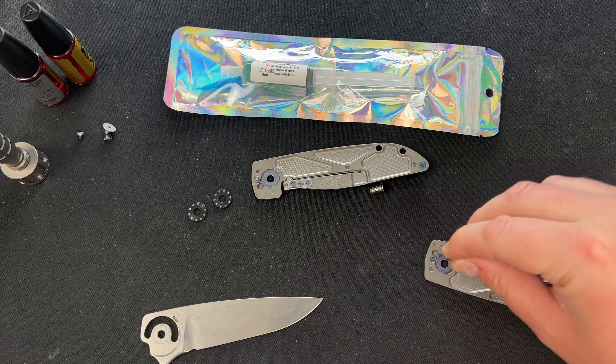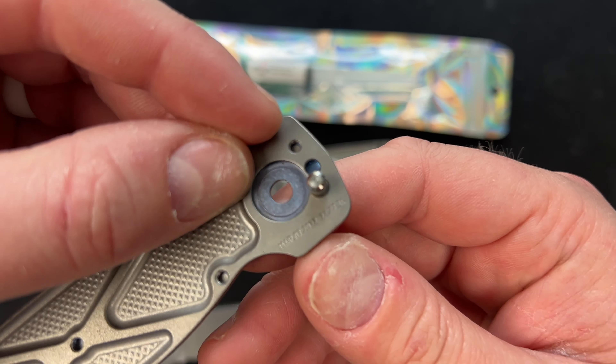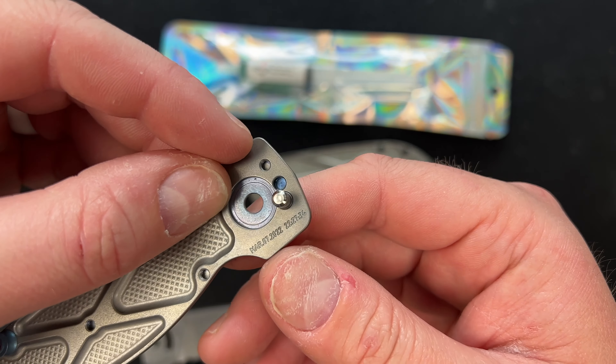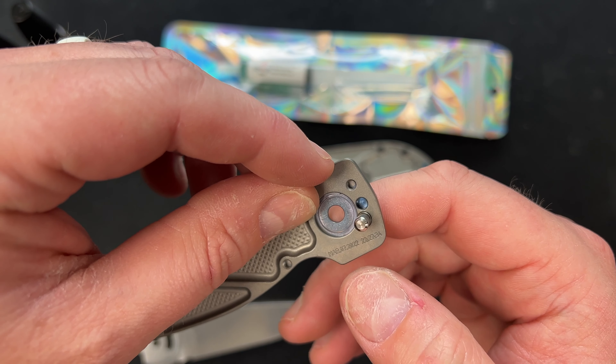You'll note here it says a date — March 7, 2022. On my other one, I swear it just has a different number. They are a few months apart, so that could be a reason for the difference too. Now I'm going to get out a KPL swab and get into the detent hole to make sure I get everything completely clean.